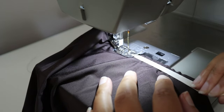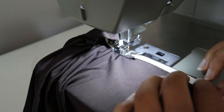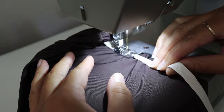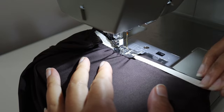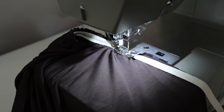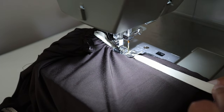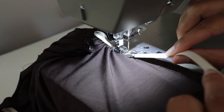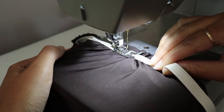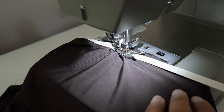Most of the time what people will do is pull on the elastic from the top and the bottom and just sew down, making sure the bottom of the fabric is smooth. But I like to do mine a little different — what I actually do is pull on the elastic and then as I release it back to its original length I bring the fabric with it and then sew. I personally like this way because I love a more gathered look and I feel like it achieves it a lot better.